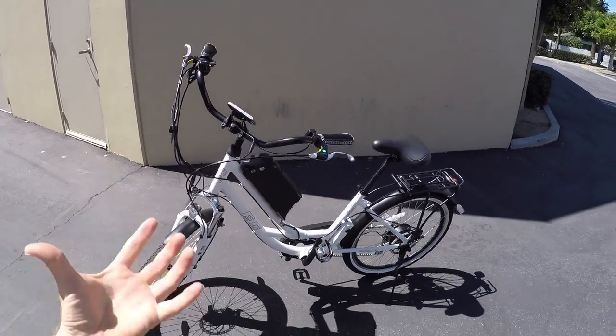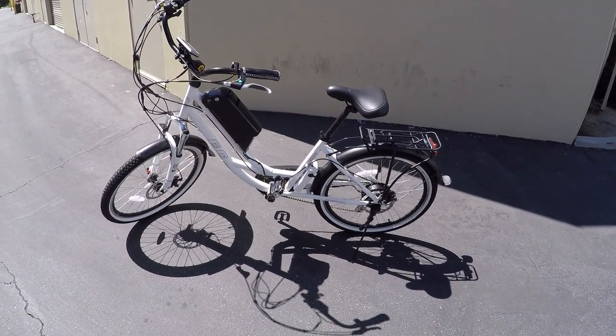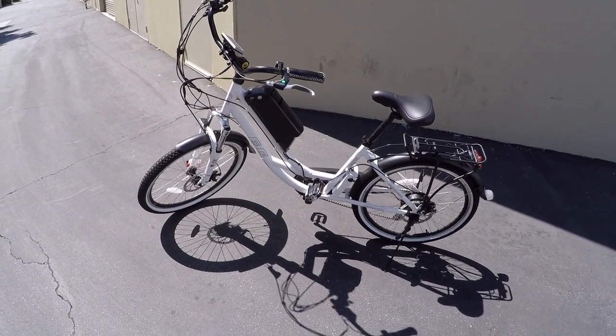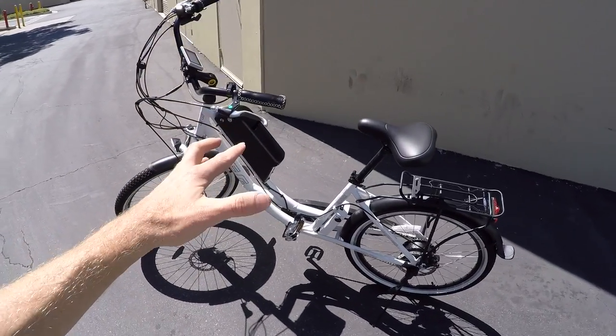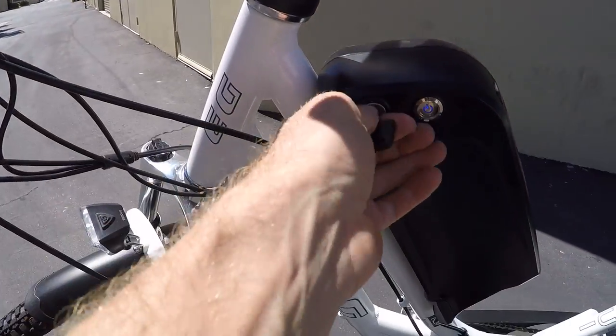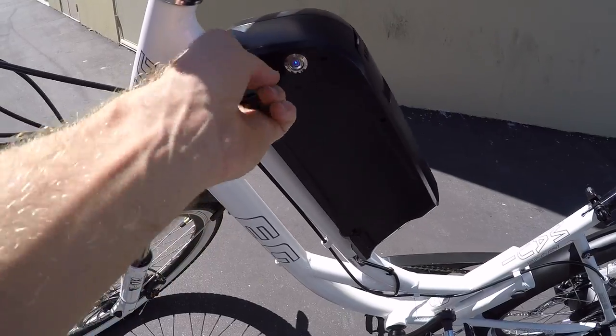It weighs about 55 pounds, so not super light, but considering the more powerful drivetrain and the suspension fork, that's not bad. The battery pack itself is about seven pounds. It is removable and locks to the frame right there, as you can see with this key. You don't have to leave the key in when riding, which is nice, because it's easier to bump if you do.